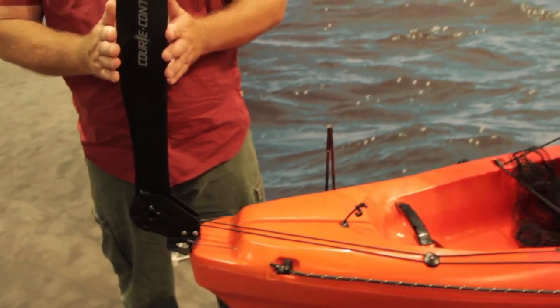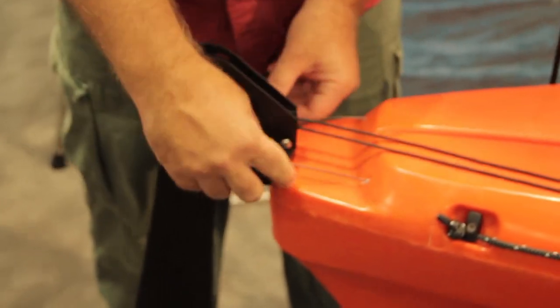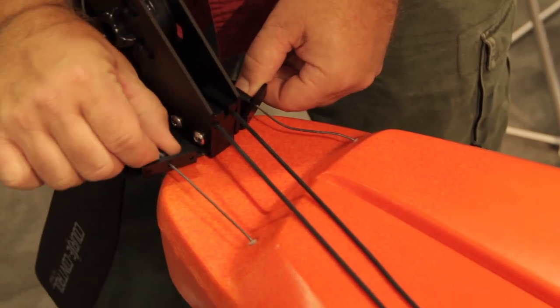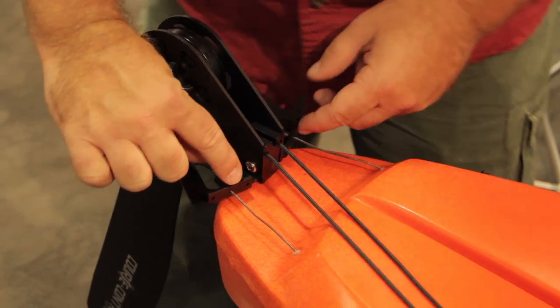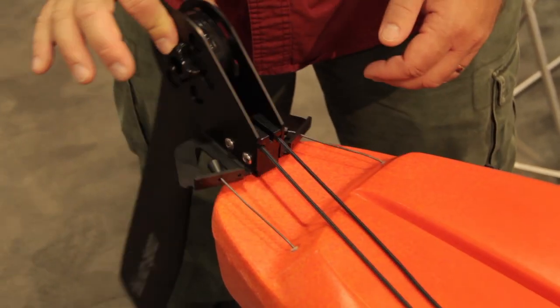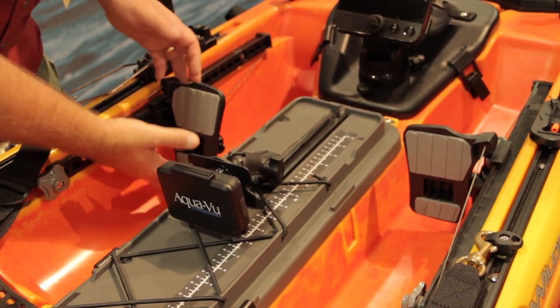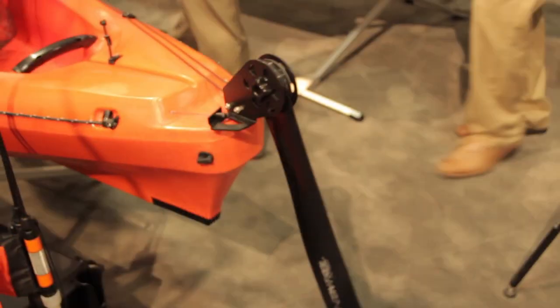New for the rigging system this year is a new foot brace and rudder system in the boat. The design has changed slightly — a more efficient design. We've made it so you've got three different adjustment points. There's a quick release so you can take the part off and change it into different holes to fine-tune the amount of tension you want on your rudder. Moving up to the front of the boat, we've gone to a gas pedal system — as you push it back and forth, you can see it adjusts the rudder at the back.